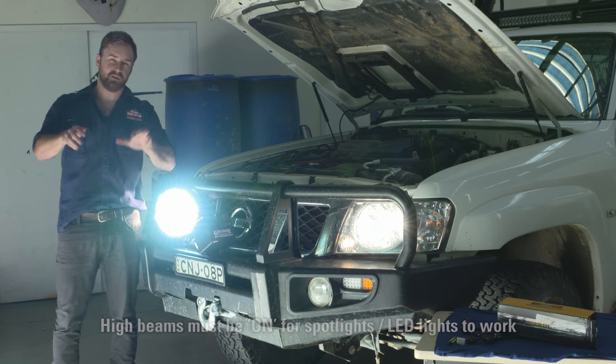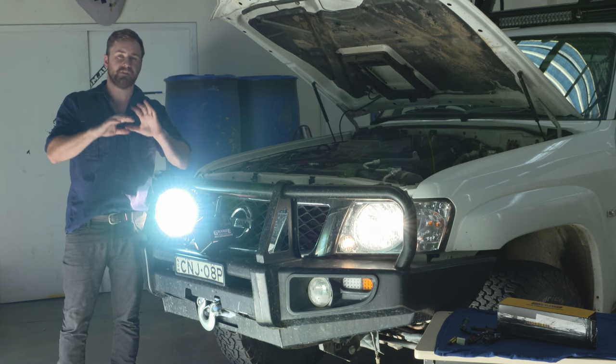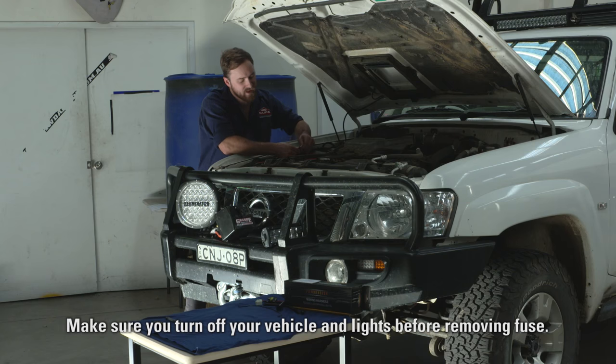Now if you're still not getting any light after hooking everything up, double check all your connections. If there's still nothing, you might have a negatively switched vehicle. If that's the case, what we're going to do is pull out that fuse first of all just to be safe.